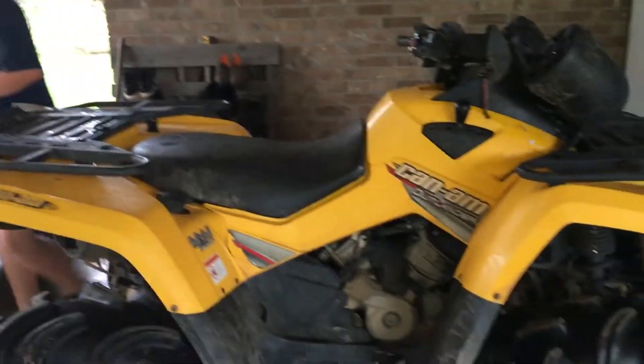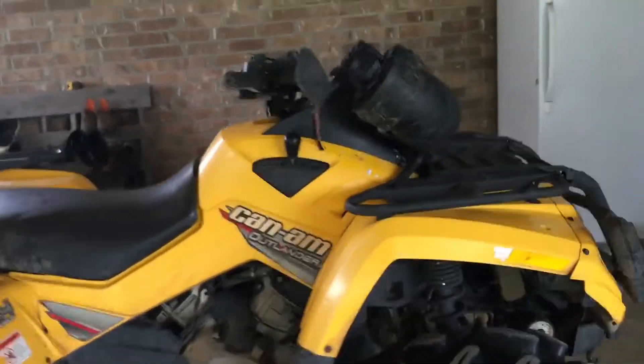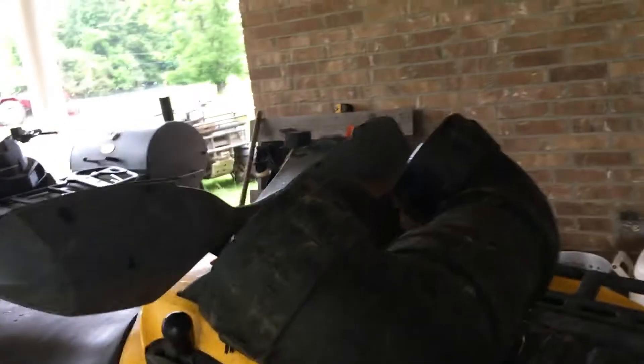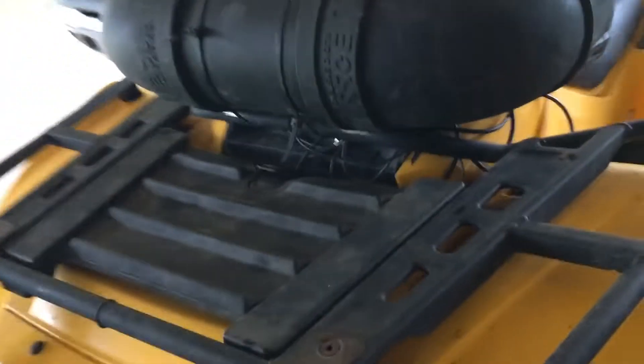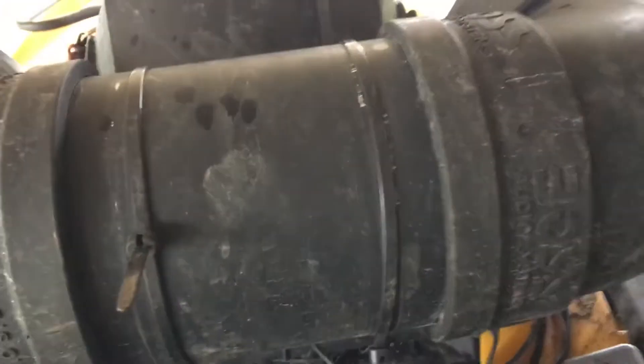I don't really have many mods for it. The only thing I really got for it is this speaker — it's a Boss ATV speaker. I got it from Walmart for like 80 bucks. It plugs into the 12V outlet, it's Bluetooth, and it has an aux cord. I had it up like this so I can get to my compartment right here for my radiator and my water pump.